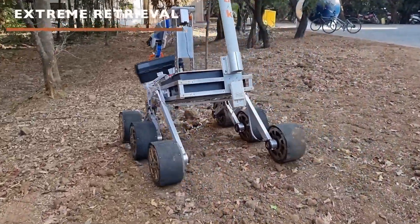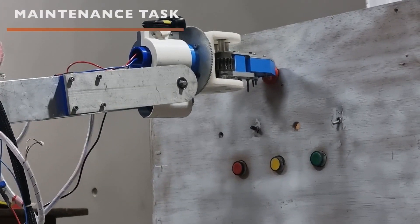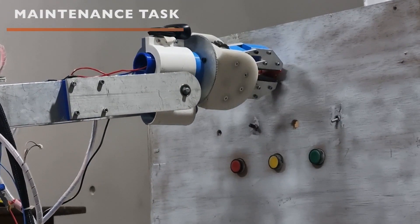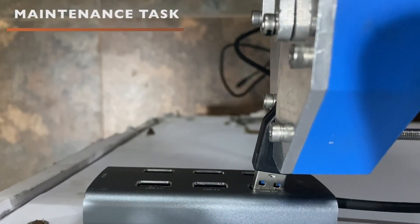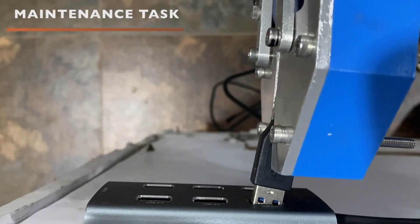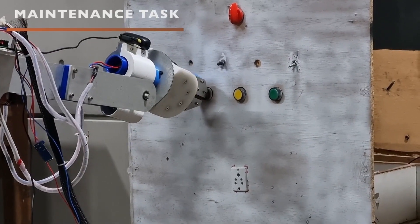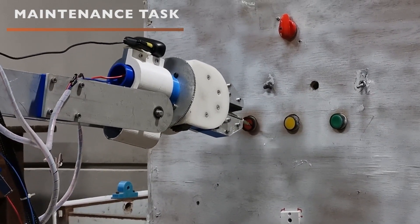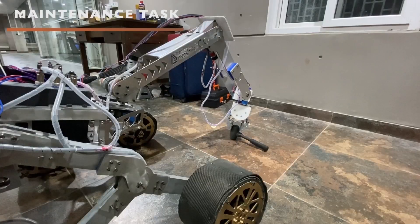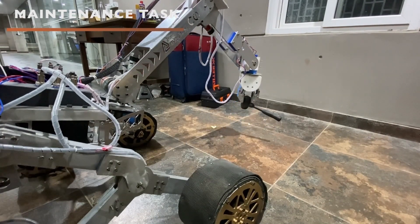Extensive stress analysis has been done to maximize the strength and stiffness of the links. The 3 degree-of-freedom end effector is capable of performing parallel grip, pitch, and roll motion. The gripping mechanism consists of two parallel 4-bar systems actuated using a worm gear, which in turn consists of two worm wheels and one worm. This prevents back-drivability of the gripper fingers and ensures the gripper can grip masses up to 6 kg. The roll motion is achieved by meshed spur gears.